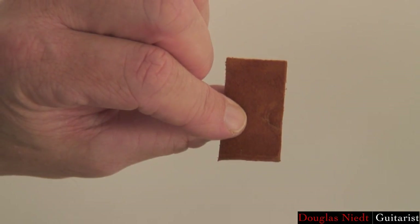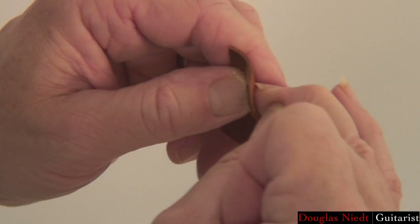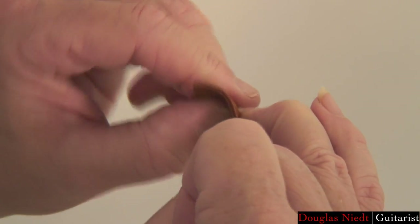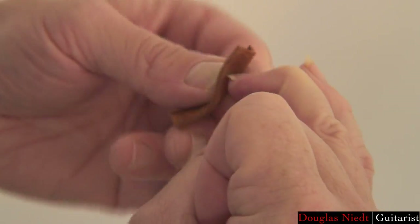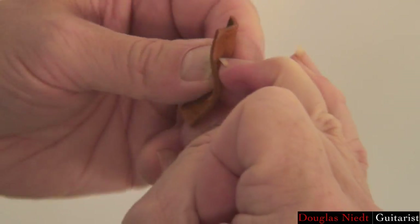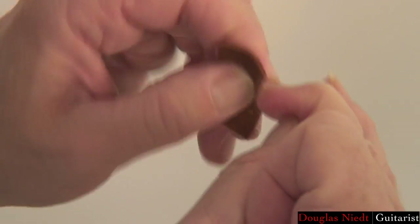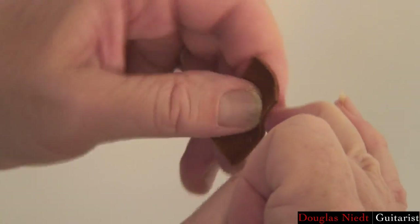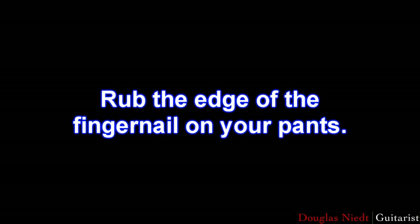Some people prefer to use a piece of soft leather like suede or chamois — same technique as with the Kleenex. Stick that piece of leather underneath your nail, rub into the corners, straight on, and the top edge of the nail. Don't forget the top edge — that's where the string leaves the fingernail, so you don't want any burrs or rough spots there. In a pinch, you can rub the edge of the fingernail on your pants, but that doesn't get all the surfaces as well as the Kleenex or leather. If that's all you've got, it's better than nothing.